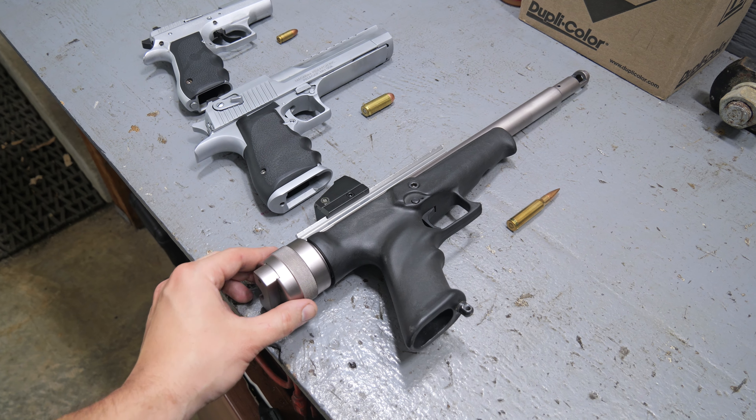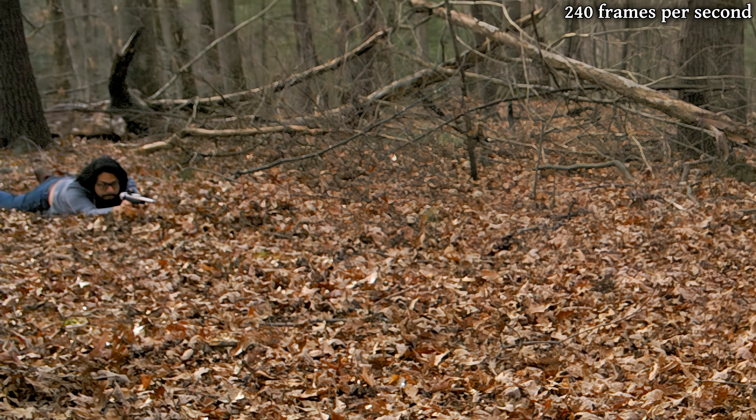But how does it shoot? Well, I guess we'd better take it out to the woods and find out.